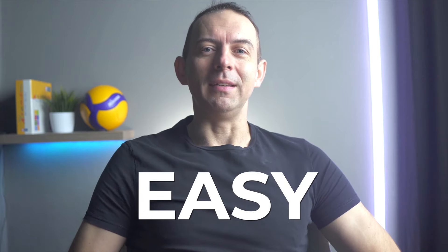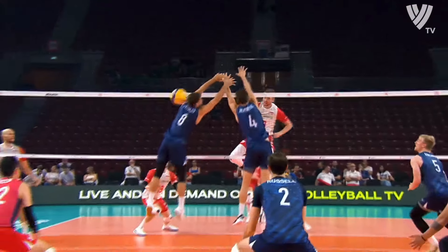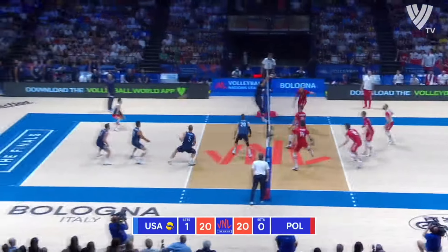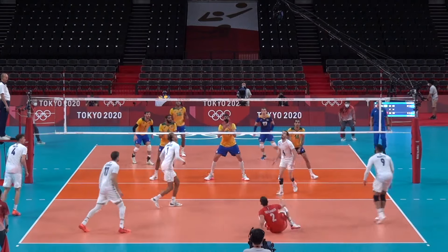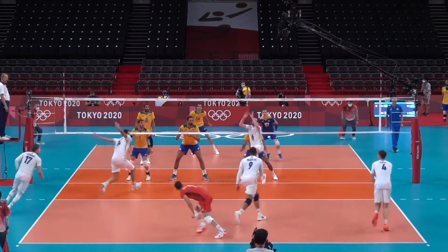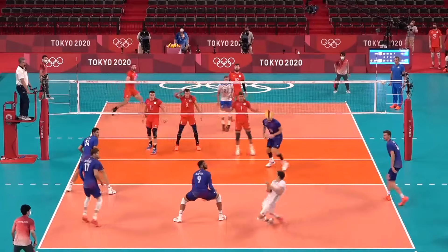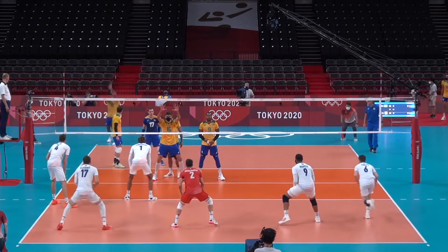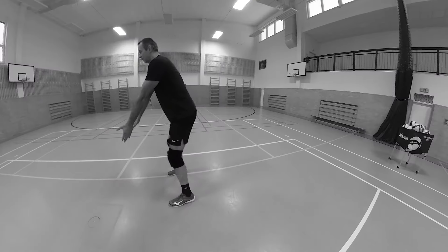Forearm pass or the bump is not easy. The ball sometimes doesn't listen to us on the bump. That's normal because we play the bump with our forearms and we don't have a natural feel in our forearms — we have to build that feeling for the ball. It's not just the feel for the ball and the position of the hands, but also the position of the legs and the body. The best liberos in the world make it look simple, but passing a good float serve or a hard jumping serve is not easy. That's why I want to give you helpful tips and advice, not only for beginners but also for advanced players or those who make errors on the bump.